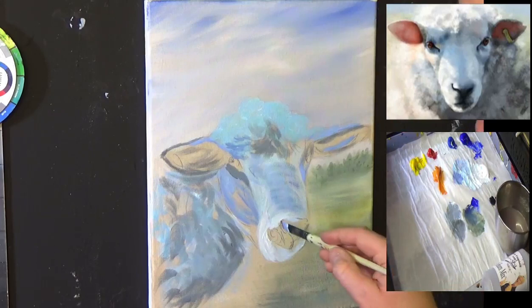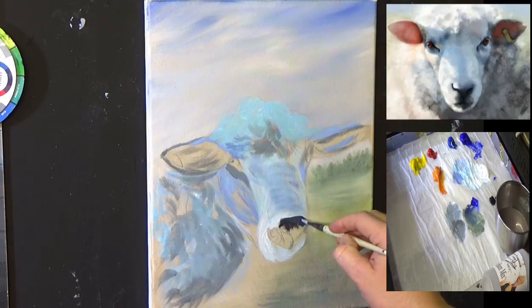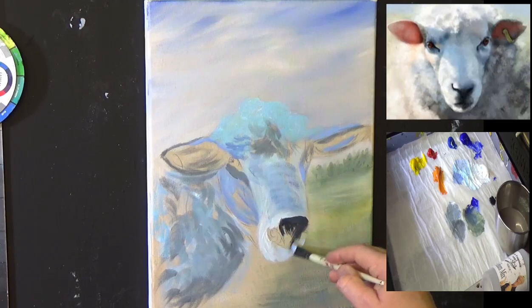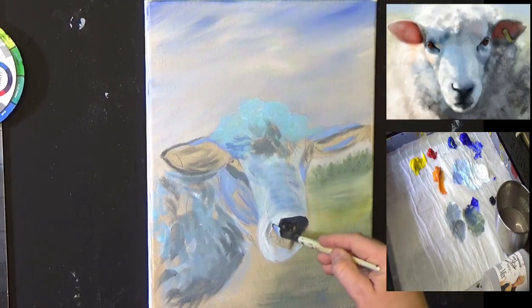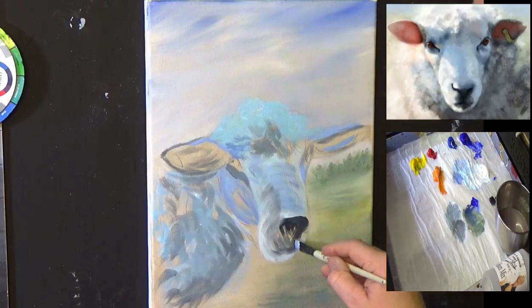Let's go straight into some black now — I'm going to have to wash my brush in a second. I'm just going to put his nose in. I love painting in this style. I think it's a great way to learn.